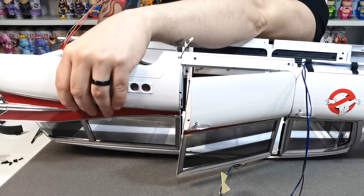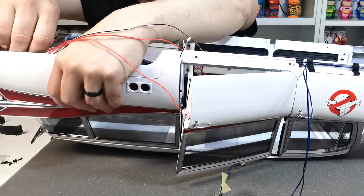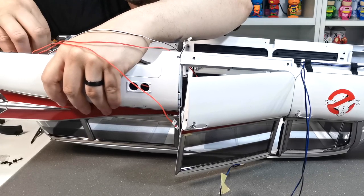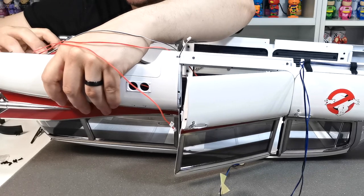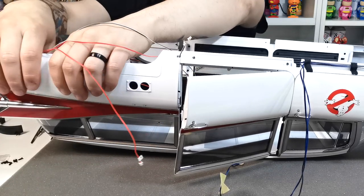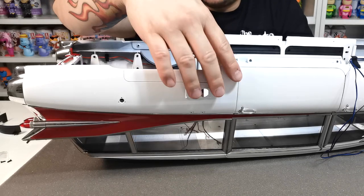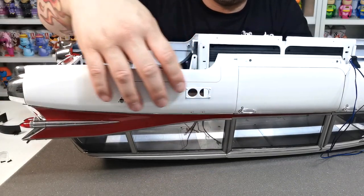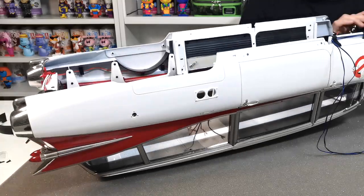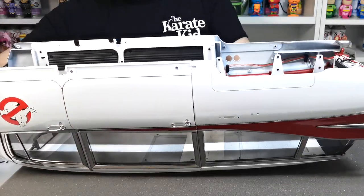The cables go underneath the little red tab at the top — I'm going to put that tab in first so they stay down and out of the way. Then I start popping the screws in. That is all now complete — it looks really flush, the door fits nicely, and it looks great.